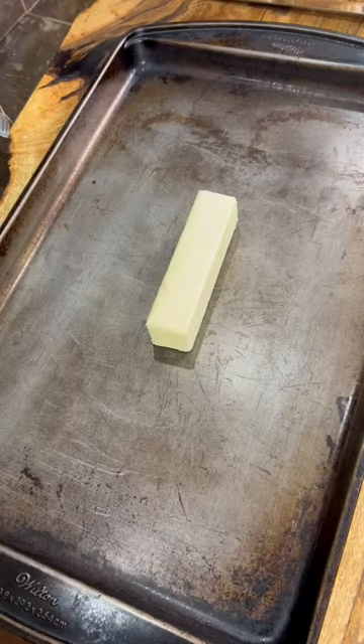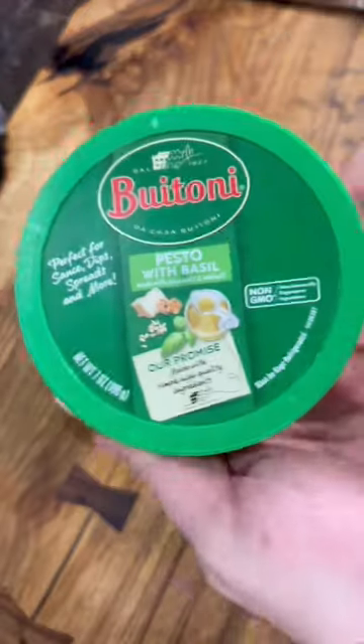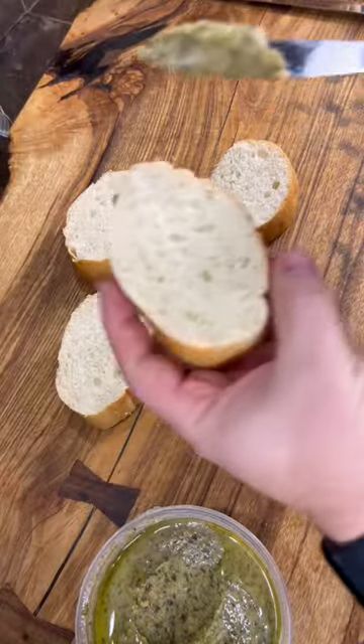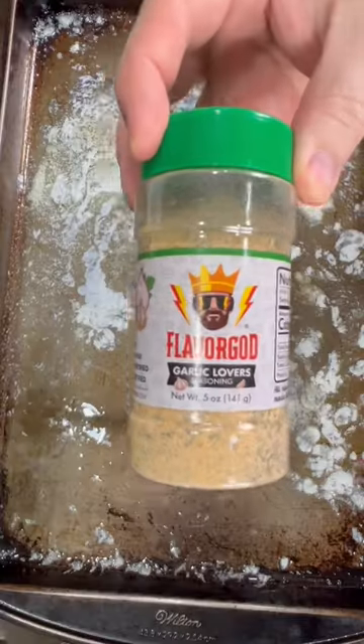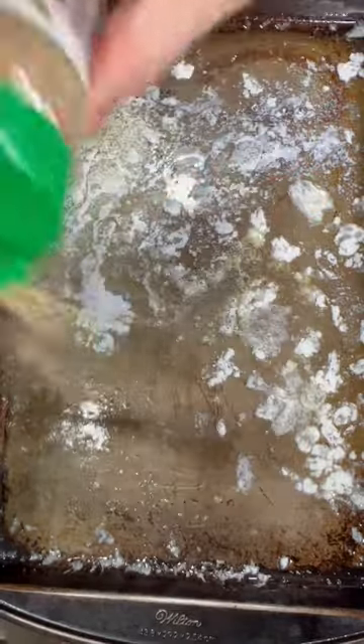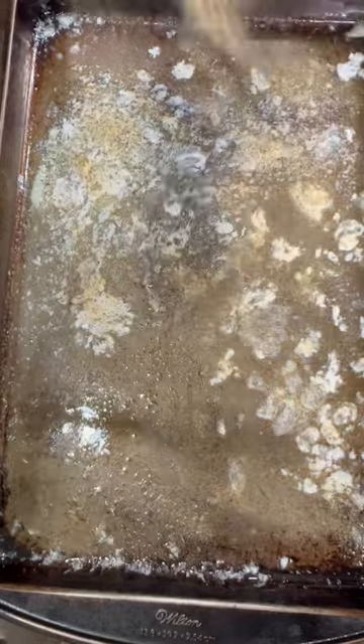Let a stick of butter melt on my baking sheet as my oven is preheating to 375 degrees. In the meantime, we're going to spread some pesto on that French loaf. When that butter is melted, we're going to sprinkle a little bit of garlic seasoning on there. I like this Flavor God Garlic Lovers.